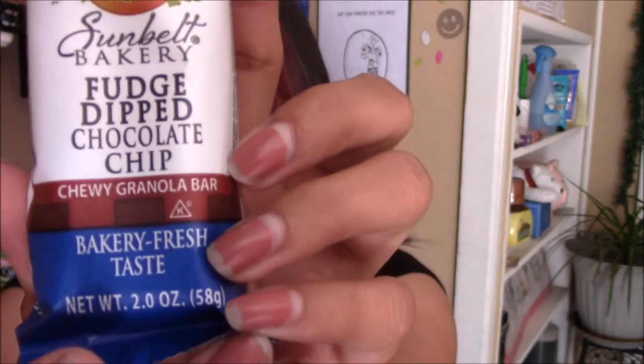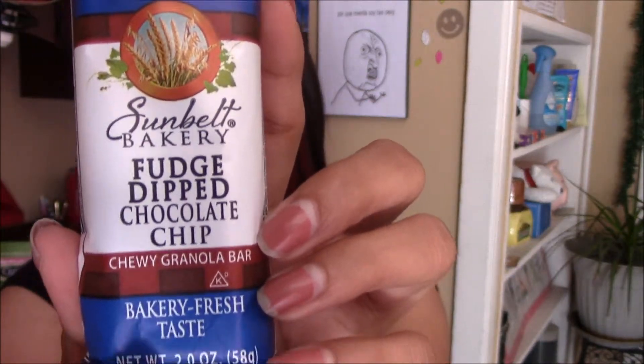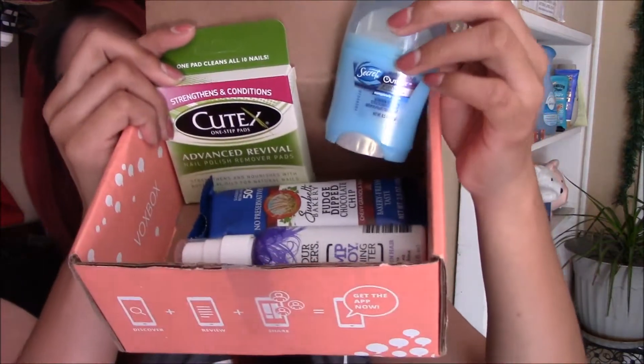And lastly, they sent me a granola bar. It is the Sun Bell Bakery Fudge Dip Chocolate Chip Chewy Granola Bar. This is what it looks like. I've never tried this one, so can't wait to eat it. That is all that Influenster sent me this month for the Bloom Vox Box. I hope you guys like this video. Don't forget to like, comment, and subscribe. And I will talk to you guys later. Bye.